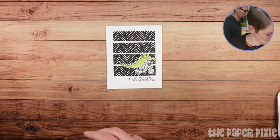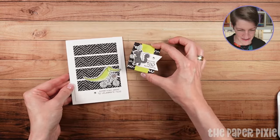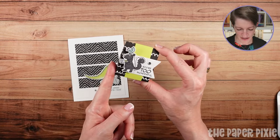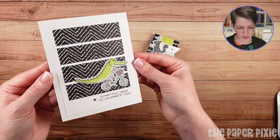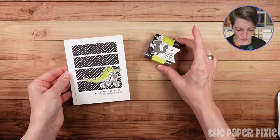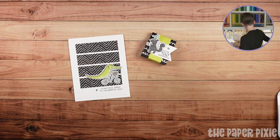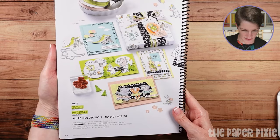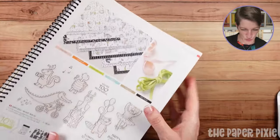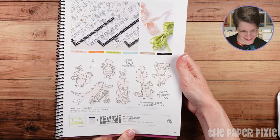So there are tonight's coordinating projects: we've got a treat holder sized to fit a York Peppermint Patty, and this panel card — all featuring the Zoo Crew Suite, which you can find on pages 46 and 47 of the new annual catalog.